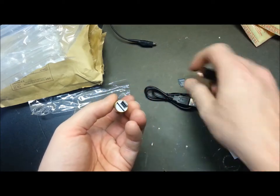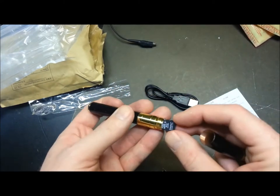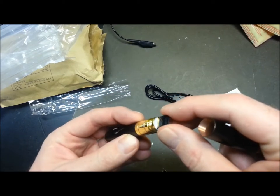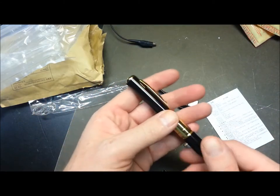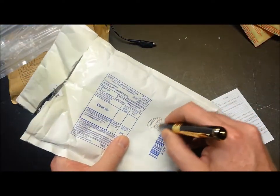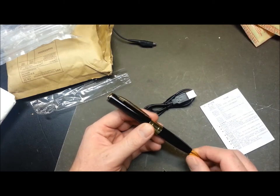It does feel pretty cheap, but the threads seem to be good on this one — I've seen some stuff online where they weren't so great. It comes with what I think is an 8 gig card labeled as a Kingston, though I doubt it given how reasonably priced this thing was. I'm going to have to spend some time figuring out if we can even get the SD card into the thing, but at the end of the day this should be a small pen camera.